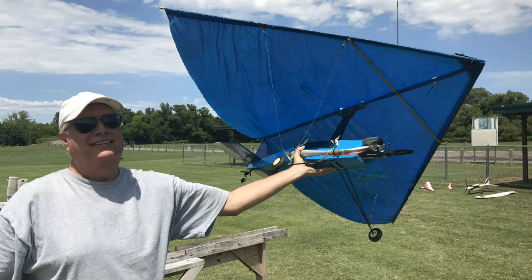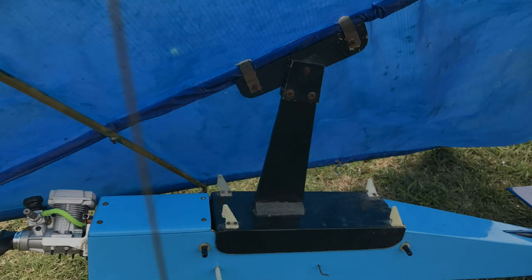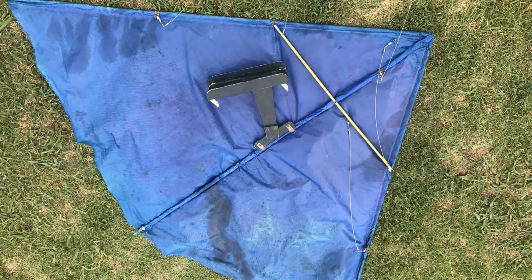This will give you a basic idea of its size. The tubing is kite material — it's carbon fiber, 48 inches long — and that's basically what I used. I covered the tubing with some brass tubing to give it a little more strength.